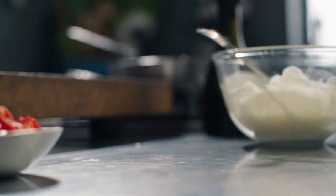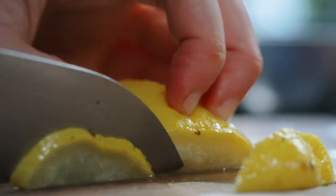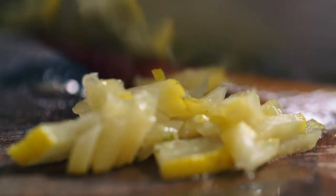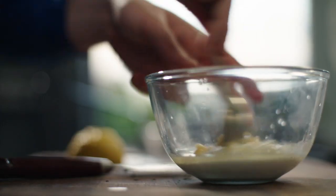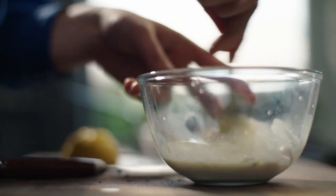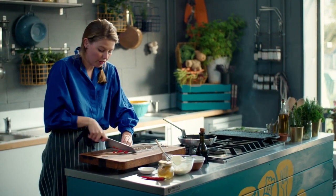While that's cooking away I'm going to do my preserved lemon yogurt. These preserved lemons are really strong, so I'm just going to get two tiny little slices and chop them up really, really thin. I'm going to squeeze some fresh lemon in as well, and chop some chilli — it's just going to go on top of the whole thing.